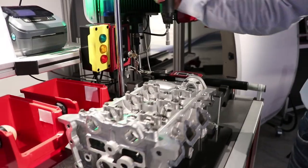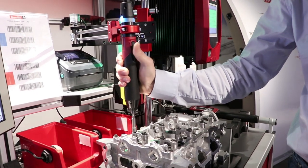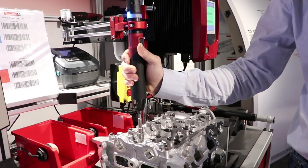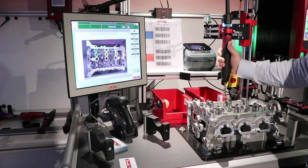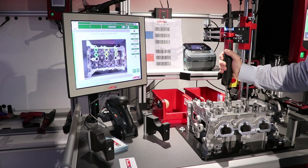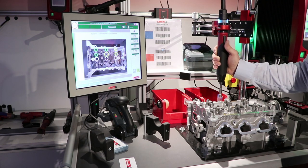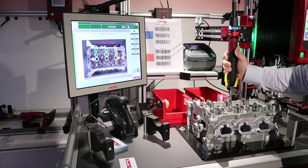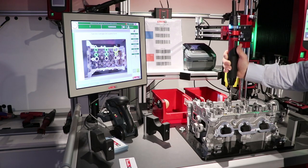He then takes the tool and starts the different tightenings. He follows the process on the screen, and the tool is not activated until he is in the correct position. When he reaches the correct position, the tool turns green and tightening is allowed.